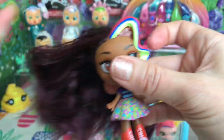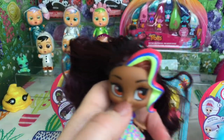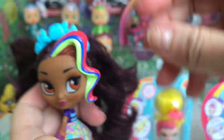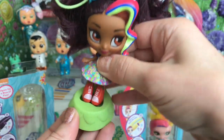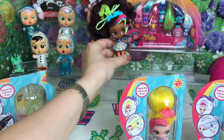Let's comb out Rox's hair - gosh, there is so much of it! That's so cute. I'm going to put her hair band in and tie it up in a ponytail. There we go - and I've put her hair clip in too. Let's put her in her stand and over here.